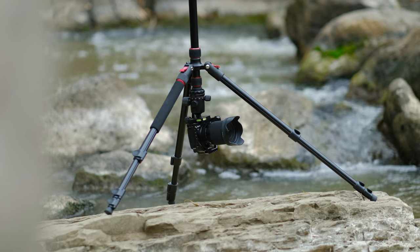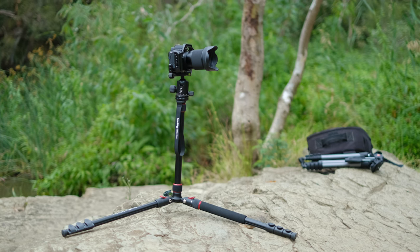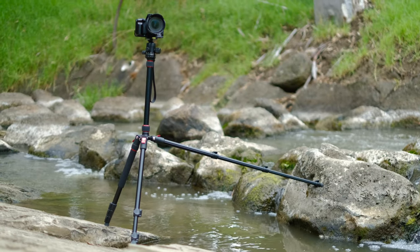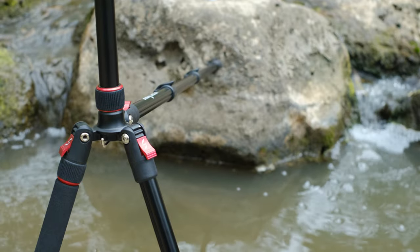This is the most versatile tripod I have ever owned and used, and it cost under $100. A few months ago, SmallRig reached out to me and wanted to send out their budget-friendly travel folding tripod to see if it's something that I could recommend to my Canon M50 users out there.